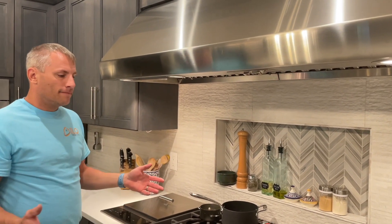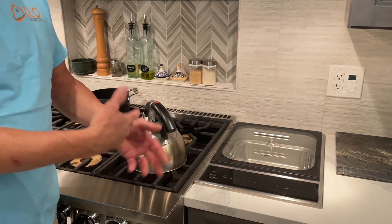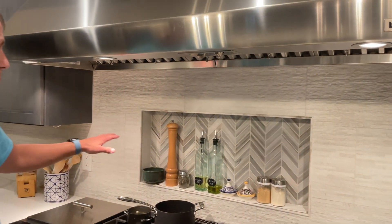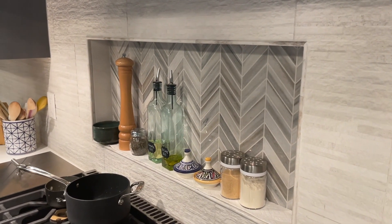You cannot do a 48-inch range with the steamer and the fryer because they don't make a hood bigger than 66 inches — this is the biggest Wolf hood you can buy, so you have to keep that in mind. We were going back and forth, but then we realized we couldn't do a 48-inch because 48-inch ranges have a griddle, which is like another added thing to cook on. But worst case scenario, they just put a flat pan here and they could do the griddle work here. We also changed — we didn't have a niche here. She wanted the niche for all her oils and spices.